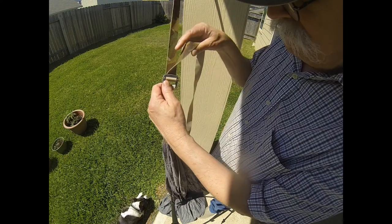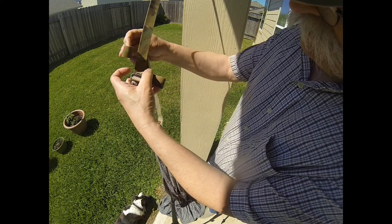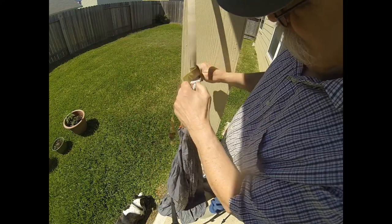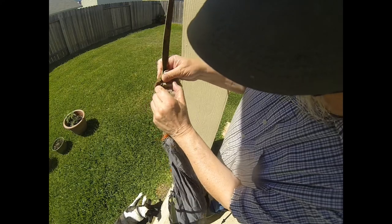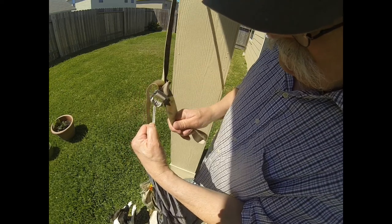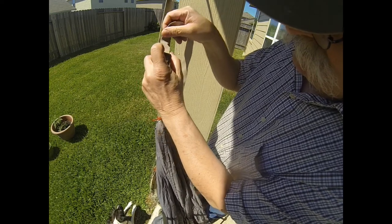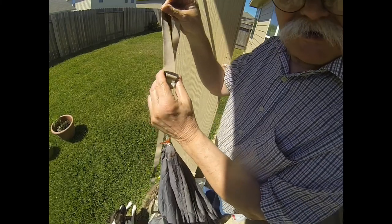Once you've got your hammock hung up to your buckle and set the right way — where you can lay down in it and you're happy with where it is — just double over the strap, run it over the top and through itself, and tie a little knot right there at the end of the buckle. That buckle shouldn't slip, but in case it does, that knot will keep it from doing so. To take it off, you can just pull that knot right out and continue to adjust.